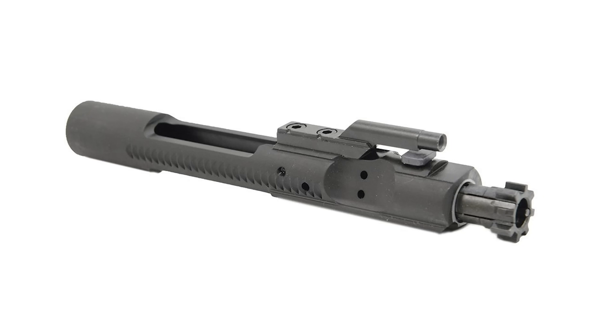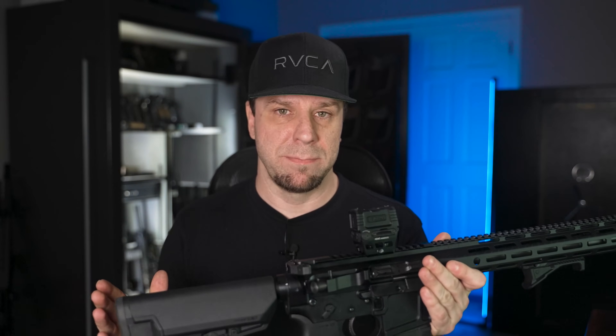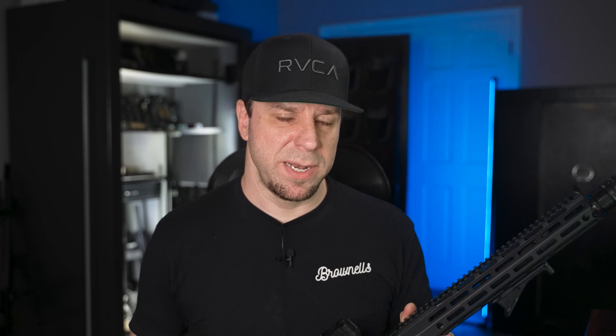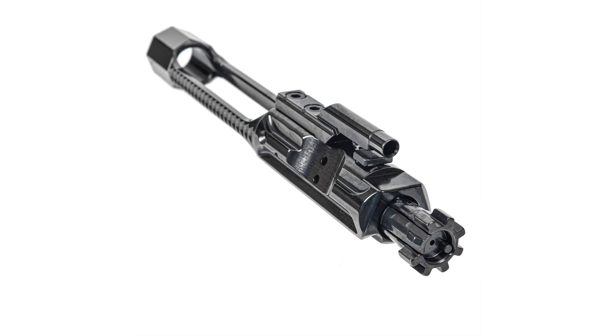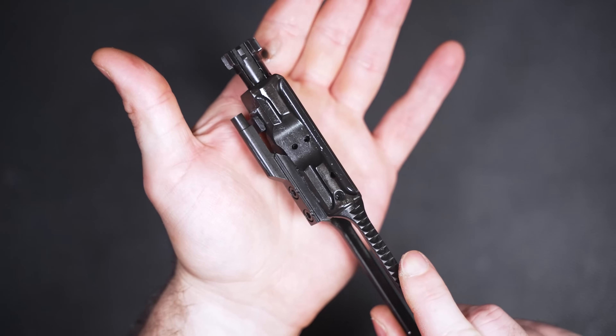All Sabre AR-15s come with one of two bolt carrier groups. The first is the Fathers of Freedom BCG made by Microbest. Microbest makes decent BCGs — they have Springco gas rings, they're made of Carpenter 158 steel, and can be bought separately. The second type, which was included with this one, is the Sabre lightweight BCG, which I think pairs better with the TACOM buffer system. These can also be bought separately in three finishes: DLC diamond-like coating, titanium nitride, or chromium nitride. The gas key is hardened to USGI specifications, features grade-eight screws staked per mil-spec, and the carrier is made of 8620 steel.